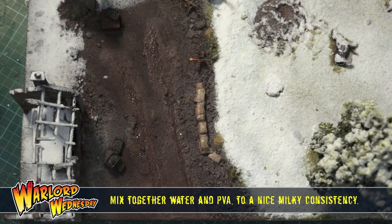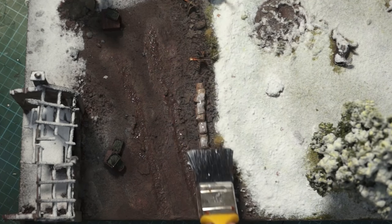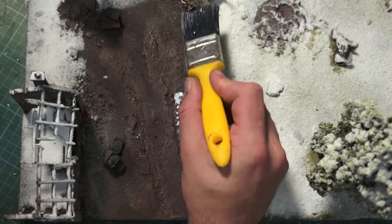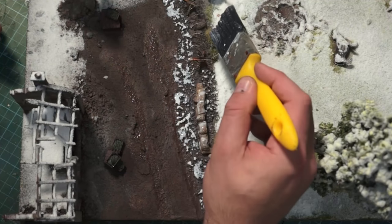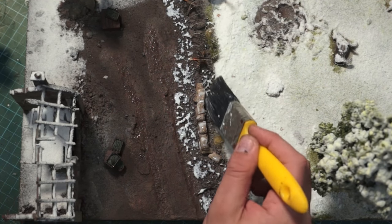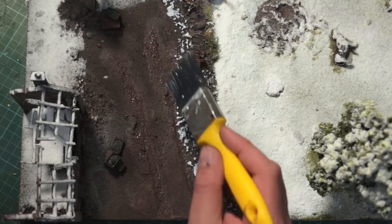I've mixed up some PVA and water — I always have a big batch of it laying around ready to use. I'm using a household painting brush because I just want to start laying down bits of areas where I want my snow. The nice thing about this is it kind of gets into places other brushes won't. You're going to get a bit of sprinkle and spray here and there but that's not a problem. You can use smaller brushes, it's not an issue.